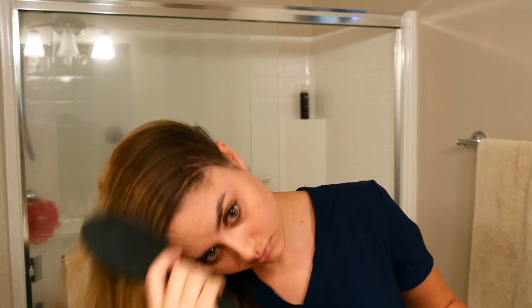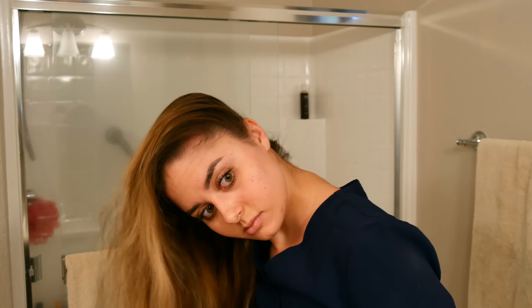So the next hairstyle is the Dutch braid that you guys love. I, of course, start off with some dry shampoo and brushing my hair like normal. Just to give you guys a heads up, this hairstyle was done the day after the previous one, so you can see my hair is a mess. The first thing you need to do is brush all your hair over to one side.